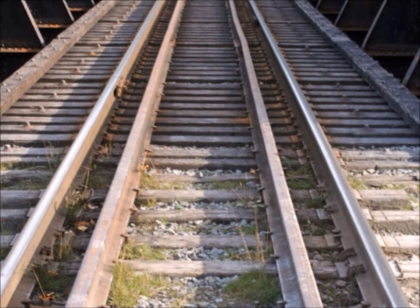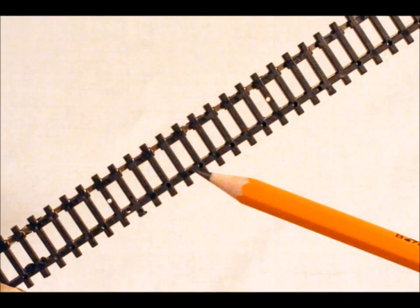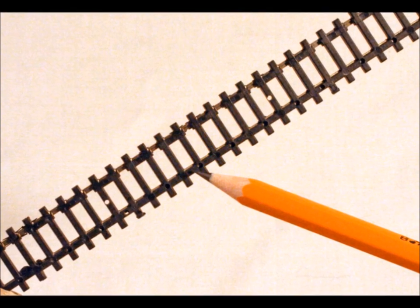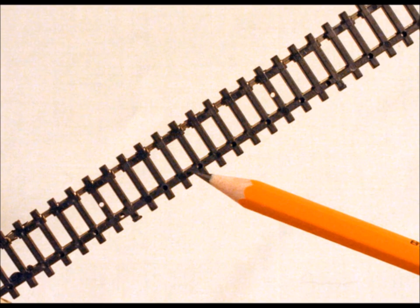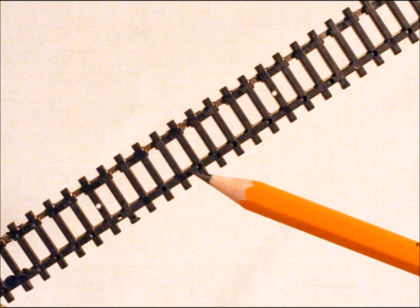So why don't we add extra rails to our trestles on our layout? First off, when the track goes across the trestle, they have lots and lots of cross ties, squished together to make the whole unit stronger.